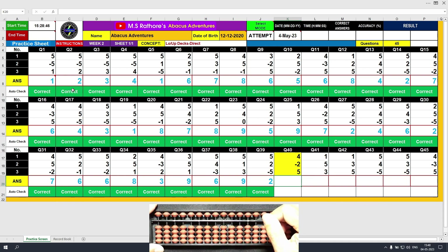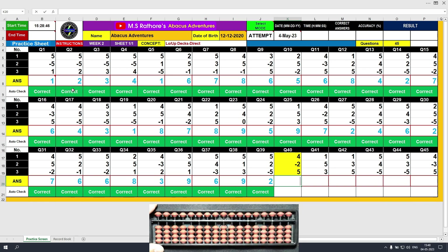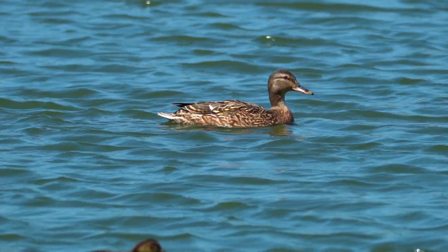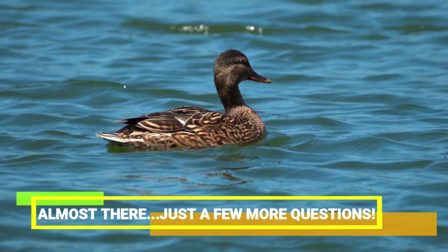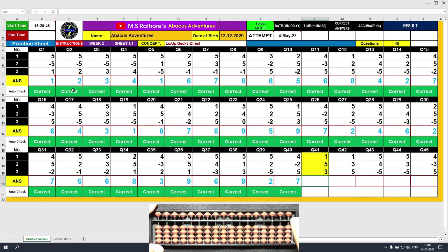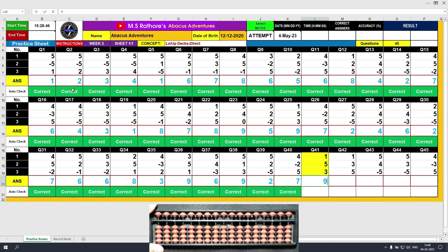Question number 40. Plus 4, the answer is 4. Minus 2, the answer is 2. Plus 5, the answer is 7. Minus 3, the answer is 7. Question number 41. Plus 1, the answer is 1. Plus 5, the answer is 6. Plus 3, the answer is 9. Clear and type 9.